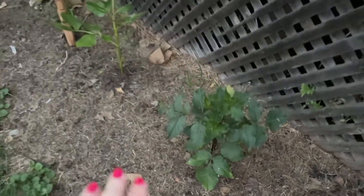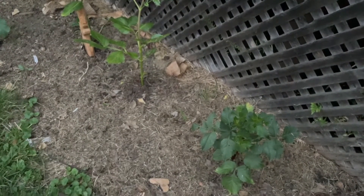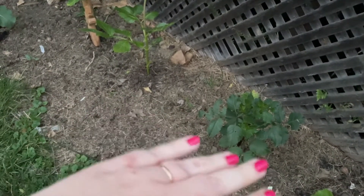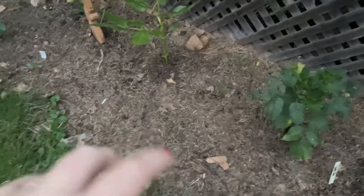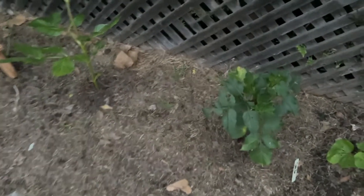This bed was built entirely by laying down cardboard on grass, then layering grass and leaves in the fall — that's it. We did nothing else to it. We haven't even composted on top of it, so you can see the dirt isn't very loamy yet. We still have more work to do.